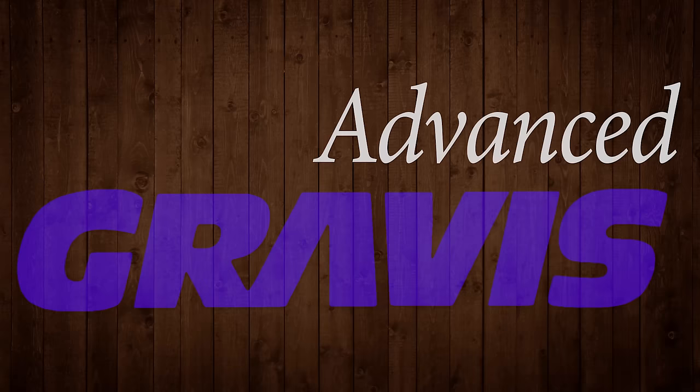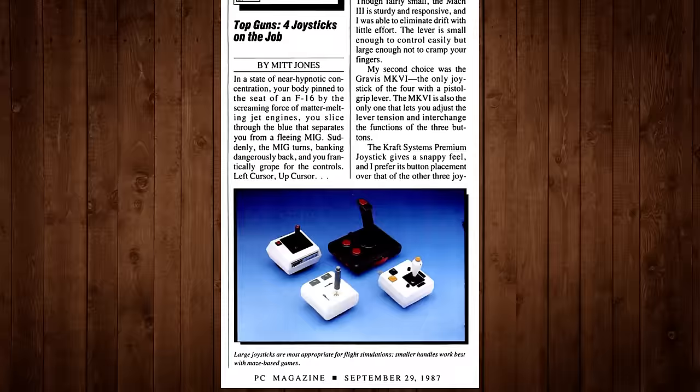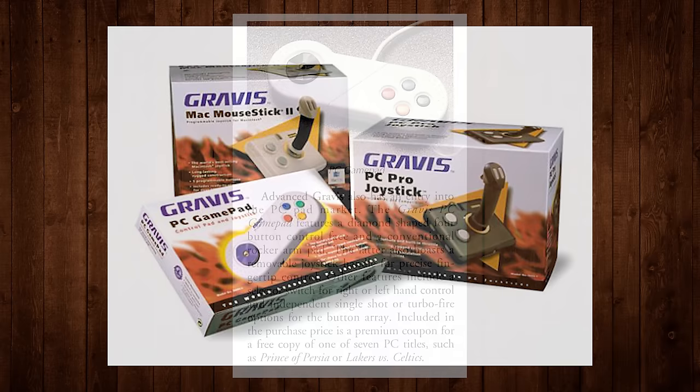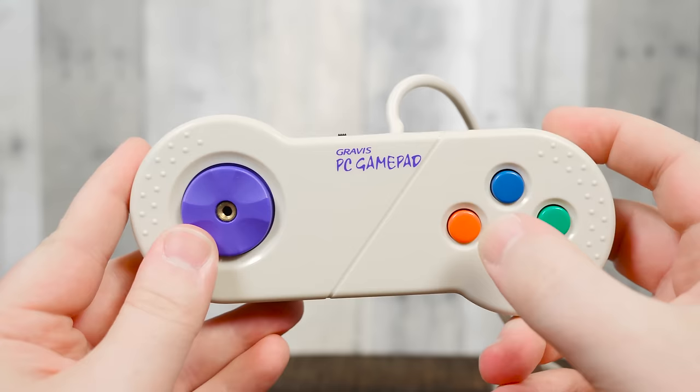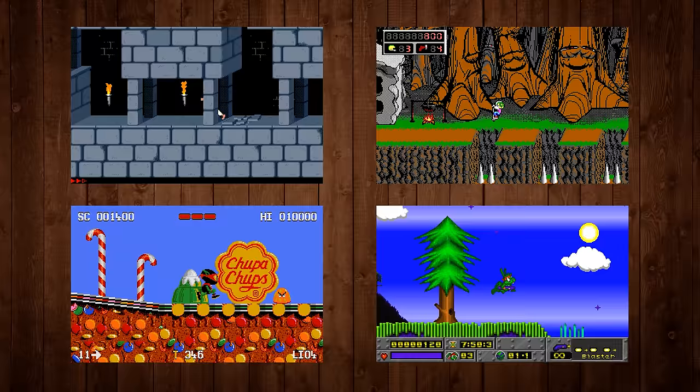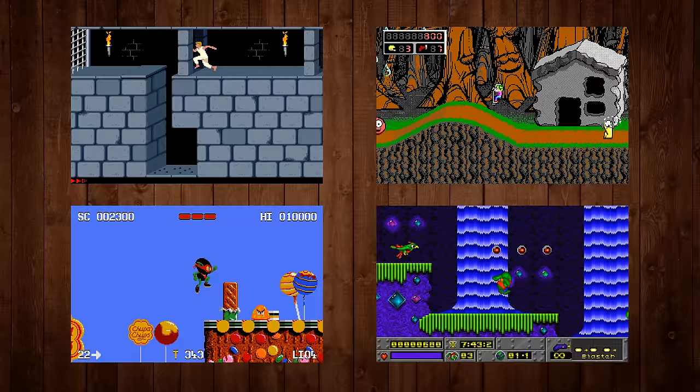Advanced Gravis Computer Technology was a Canadian company formed in 1982, based in Burnaby, British Columbia. Throughout their first decade on the market, computer peripherals were their bread and butter, largely consisting of input devices for the Apple II, Macintosh, and IBM PC-compatible machines — things like the Advanced Gravis Joystick, the Advanced Gravis Super Mouse, and the Gravis Mouse Stick. But their real claim to fame was the legendary Gravis GamePad, introduced in 1991 for the Macintosh, Amiga, Atari ST, and PC platforms. The four-button GamePad was a godsend for computer gamers who wanted a console-like controller for platformers like Prince of Persia, Commander Keen, Zuul, and Jazz Jackrabbit.